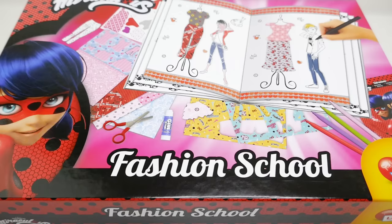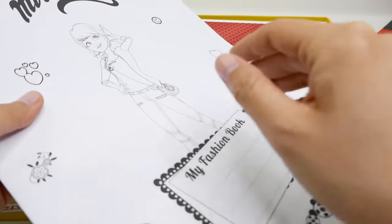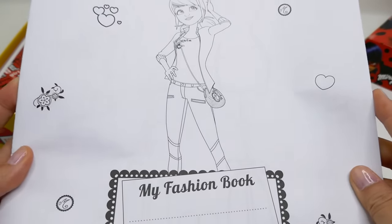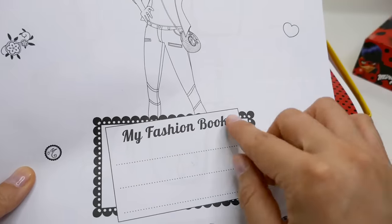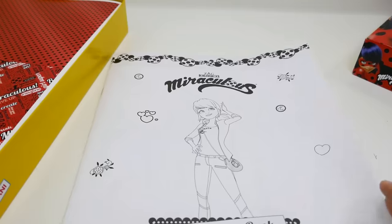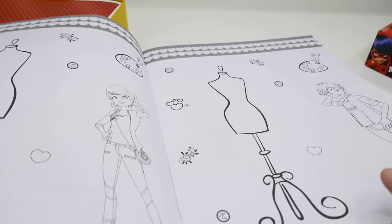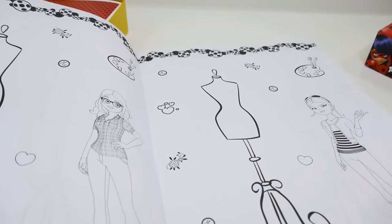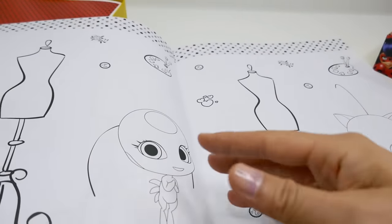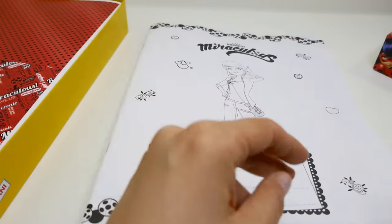Here we have a booklet - this is actually a really big book. As you can see it's black and white so that you can color it yourself. It says 'My Fashion Booking' and you put your name right here. We have Marinette on the first few pages - these are templates for you to fill in on the little mannequin, with lots of space for you to color and put your designs.